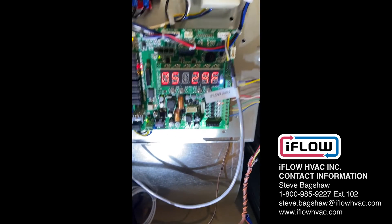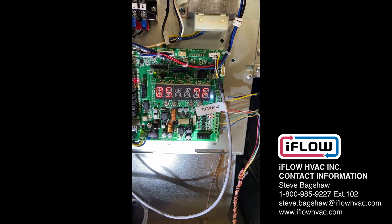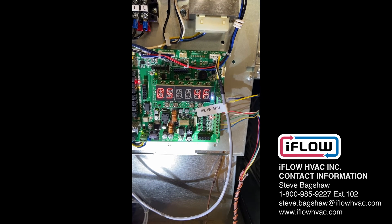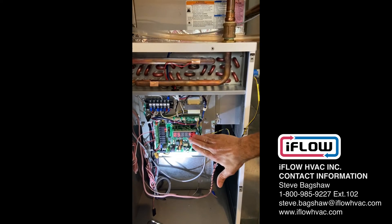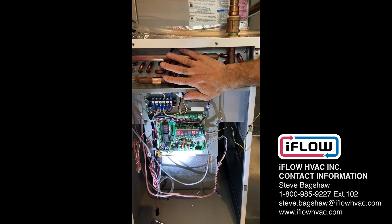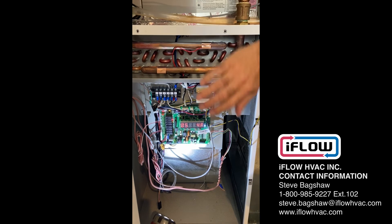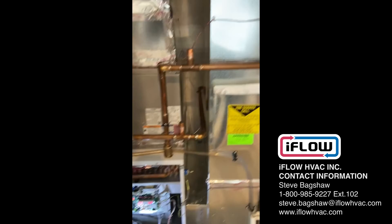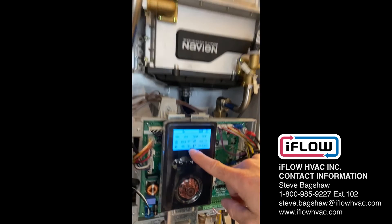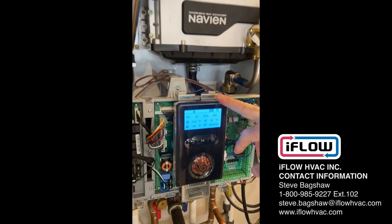Now let's drop this to the maximum — all the way down to zero. You can hear the iFlow is picking up because it's colder outside and we need to deliver more heat into the house. The blower speed is going to pick up, pushing more air across the heat exchanger, taking more BTUs off the coil into the house. And now the Navion is also at 154, and that should jump up soon too.